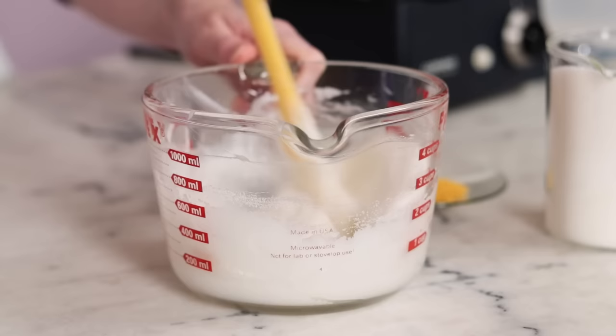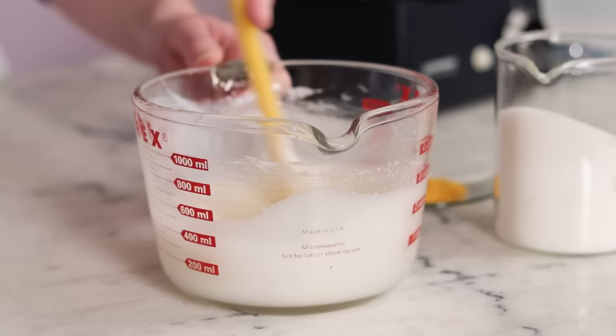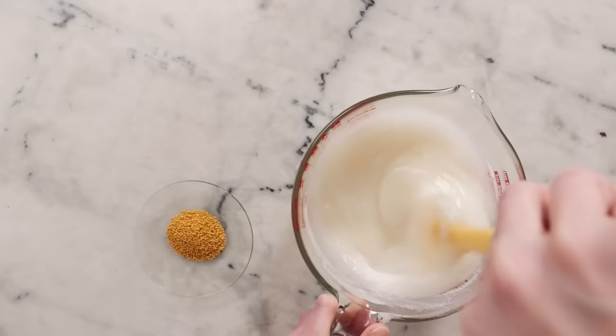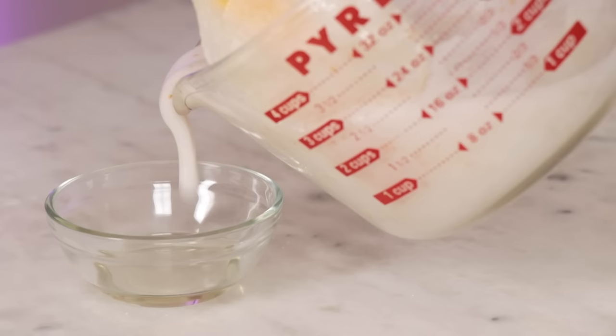Add the sugar to the creamy base about a third at a time, stirring between additions. It will seem like there is nowhere near enough base for all that sugar, but don't worry — it will work out. You'll actually notice the mixture thinning quite a lot as you add the sugar, and then there's plenty of moisture to lubricate the whole pot. Stir in the colorful bursting beads, the preservative, and the fragrance.